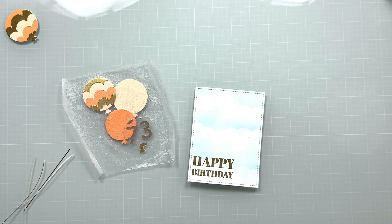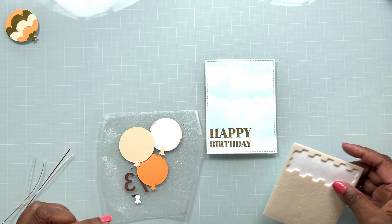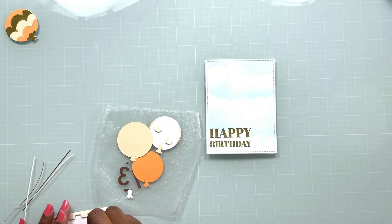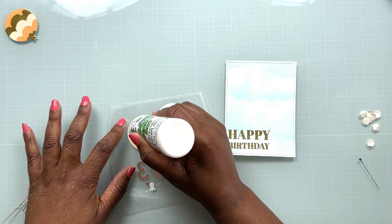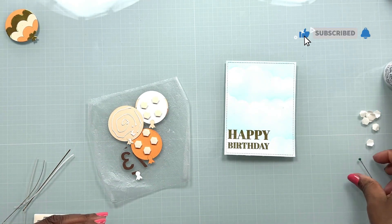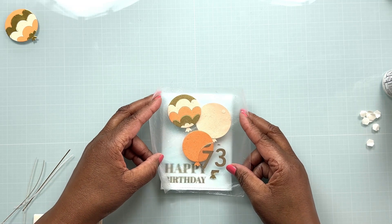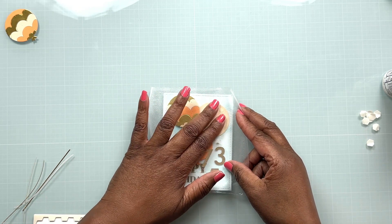We are now at the assembly stage. I'm going to bring in some really thin foam squares and place those on the back of just a couple of the balloons — the ones I really want popped up — so some balloons will be secured flat to the card panel, some will be popped up, and the clear acetate balloon is going to appear like it's floating without any adhesive showing behind it. I've added the foam squares to the balloons I want popped up, and now I'm adding Bearly Arts glue to the balloon that will be secured flat. Using my pressing seal as a handle, I'll bring all the balloons to the panel, look through the pressing seal to check placement, and then press everything down.